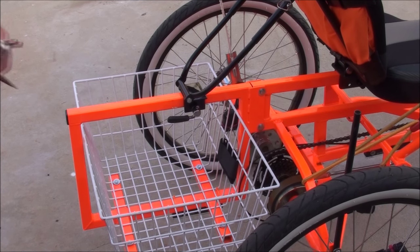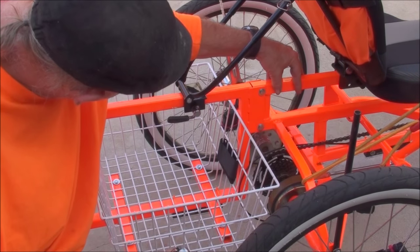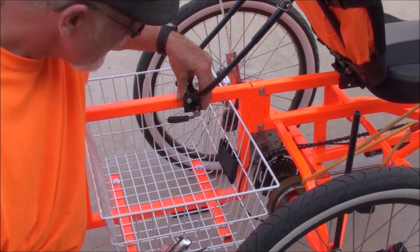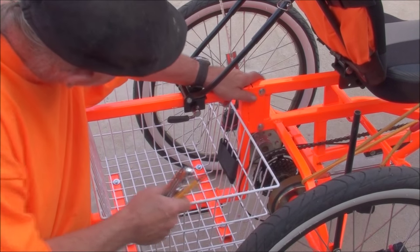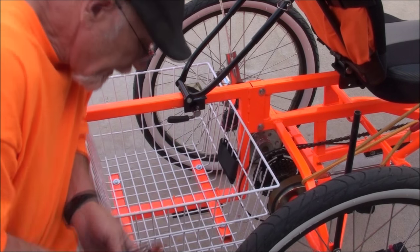To do the basket: when you get the bike, this is going to be mounted up here. So eventually once you get the basket on, you'll have to undo it and reclamp it here. Basically the basket will just slide in — it fits a little bit tight because of the paint interference.